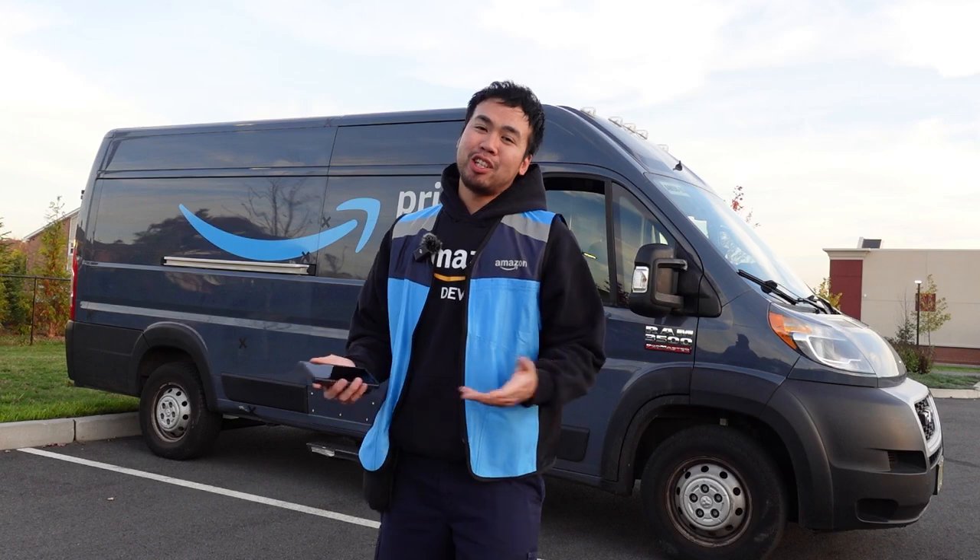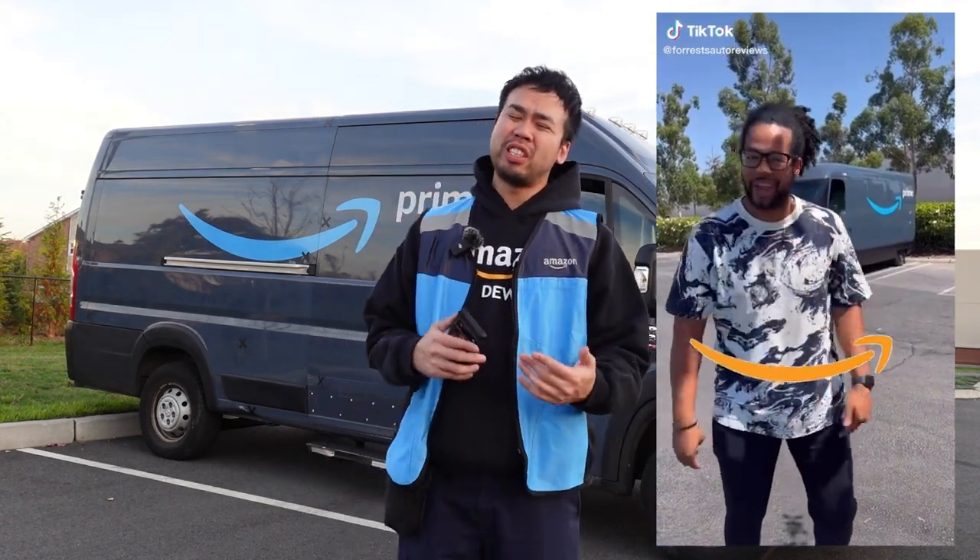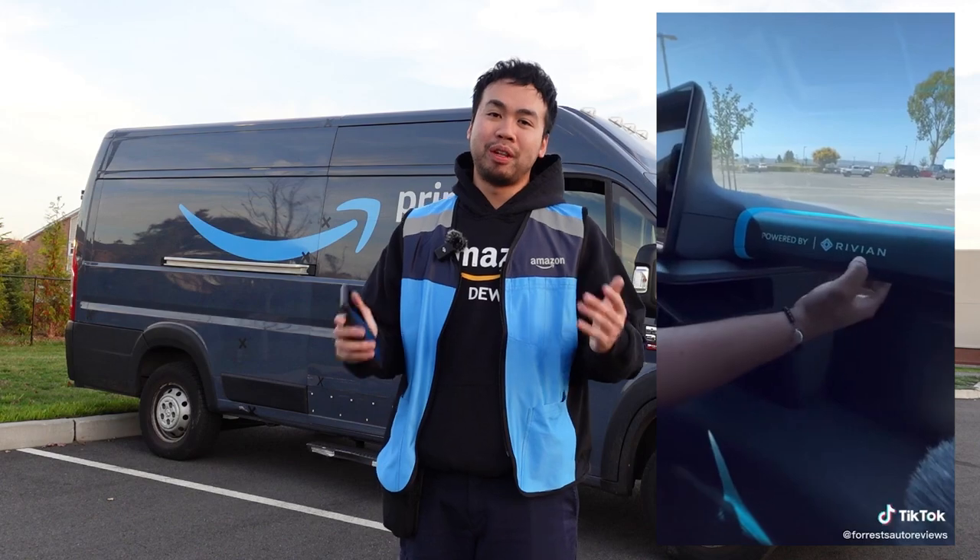Hey guys, Chris here and welcome back to the Amazon vlogs. Are you looking to be an Amazon driver and wondering what you're going to be driving? Or maybe you want to know what the inside of an Amazon van looks like. Now you might have heard in the news that Amazon is going to get all these electric vehicles from a company called Rivian.